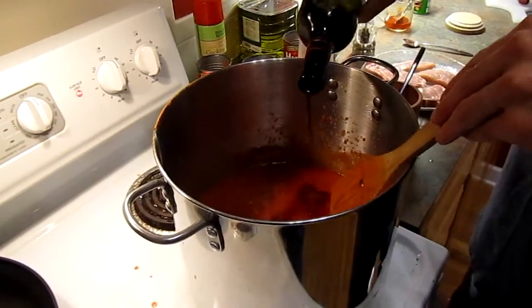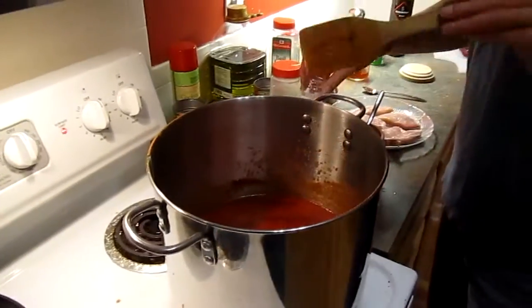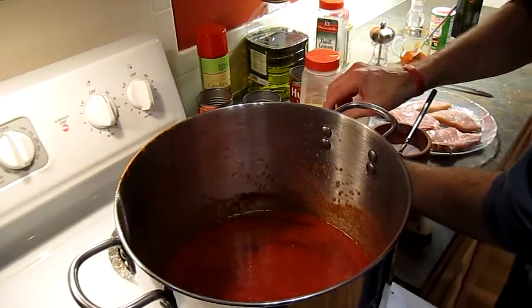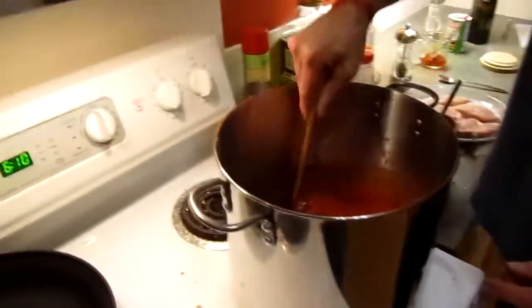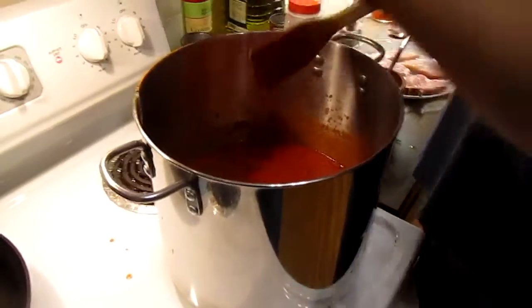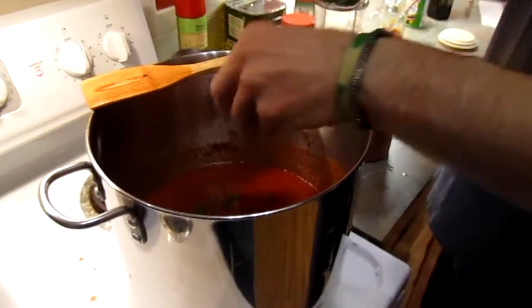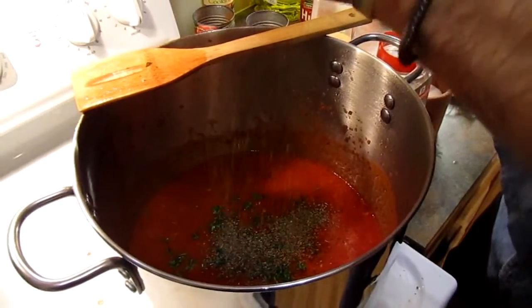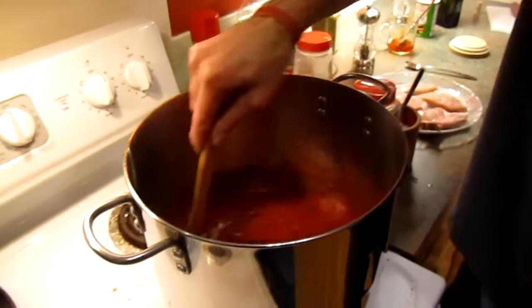I'm going to add in some wine — that's not that much. I'm going to add one bay leaf in there. I want one that's solid, not torn. Okay, and we'll go ahead and mix that in. I'm going to add in a little bit more parsley and some more basil. We'll stir that and let it simmer while we are browning the meats.